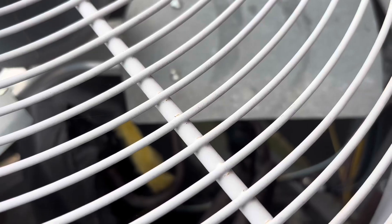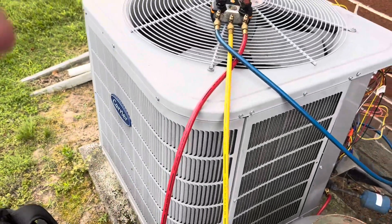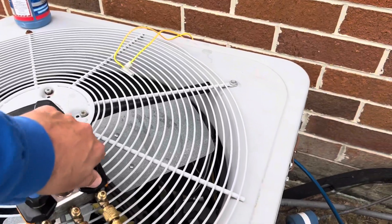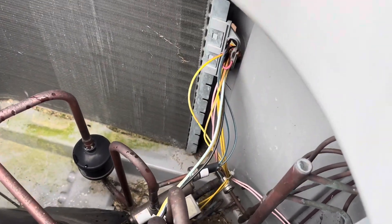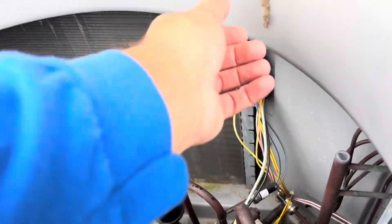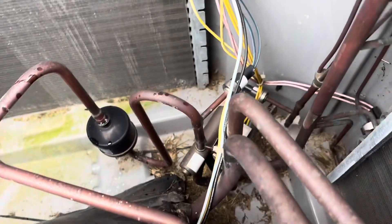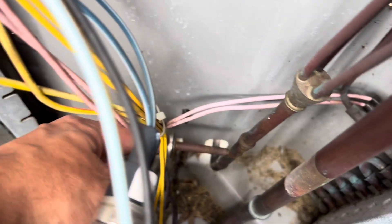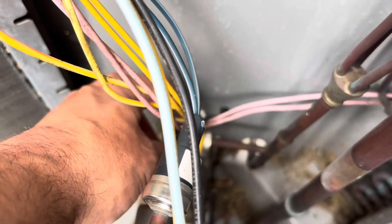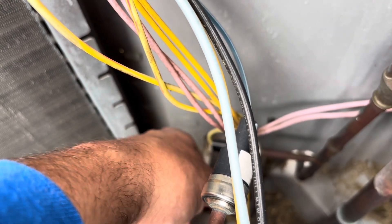We're going to replace that pressure switch with the LEM one — we're going to unsweat that and put the right one in. We're replacing the TXV too. We got the fan totally out and out of the way. Here's our suspect right here that we're changing. I'm just going to snip those wires right off and get that unsweated — not a big deal.